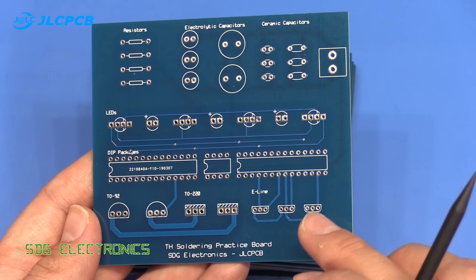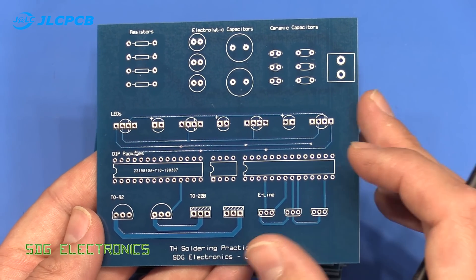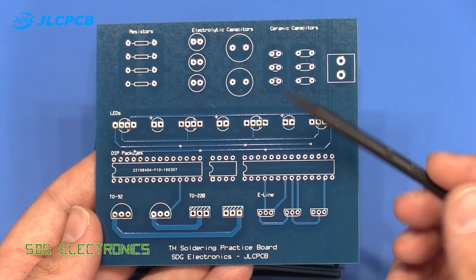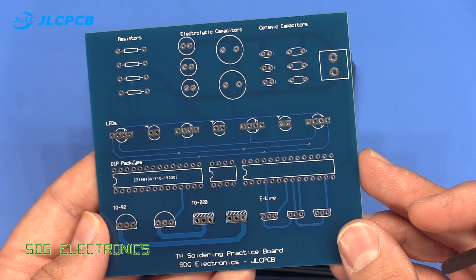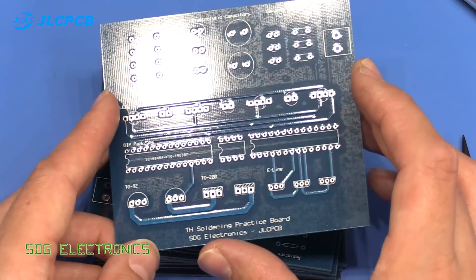I definitely recommend visiting JLCPCB if you're thinking about getting some prototype boards made. It's really good value for money and the PCBs, as you can see, are really good quality — absolutely no complaints about the quality and the service.